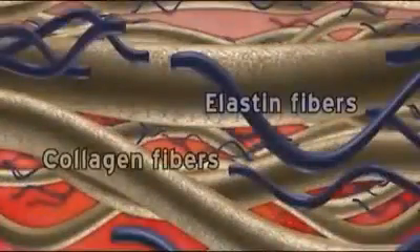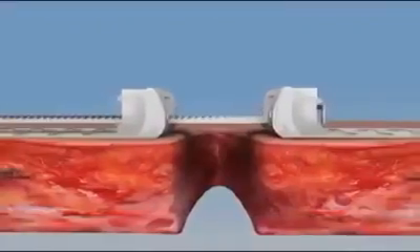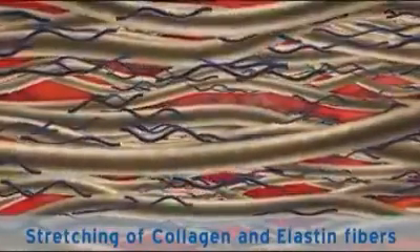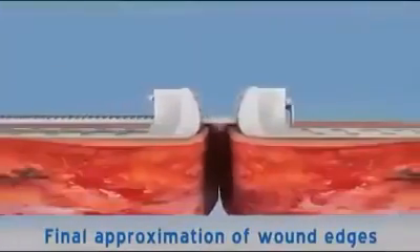The elastin and collagen fibers in the dermis are naturally coiled. During skin stretching, the elastin and collagen fibers stretch and align according to the stretch direction until final elongation is reached when wound edges are approximated.